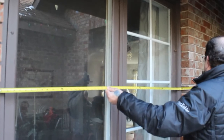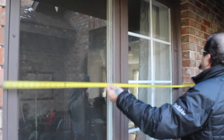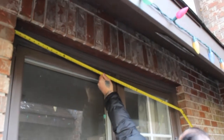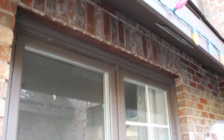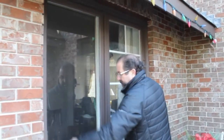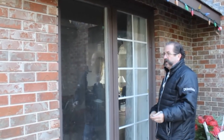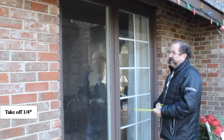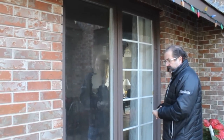Near the center we're at about sixty and three-eighths, and at the top we're at sixty and three-eighths. So you're measuring basically right from brick to brick. The narrowest measurement is at the bottom, which is sixty and one-quarter, so we're going to take a quarter of an inch off of that to allow for expansion and contraction when that window goes in.